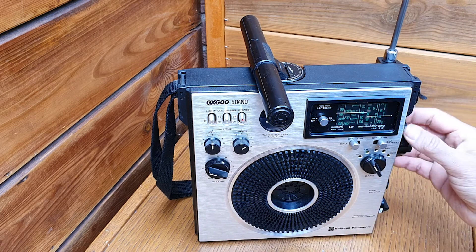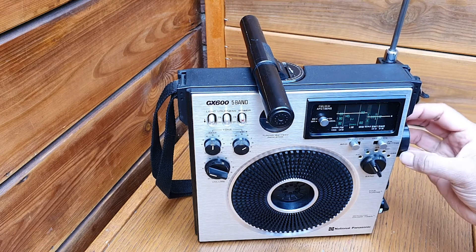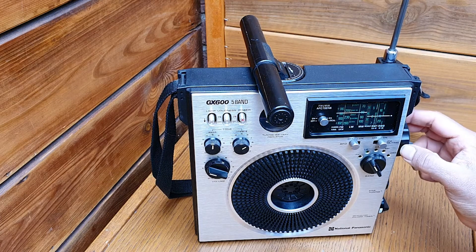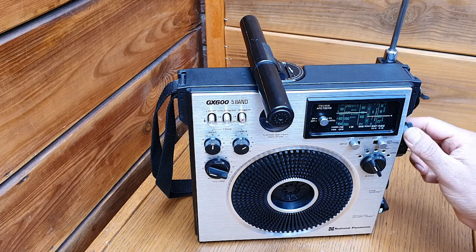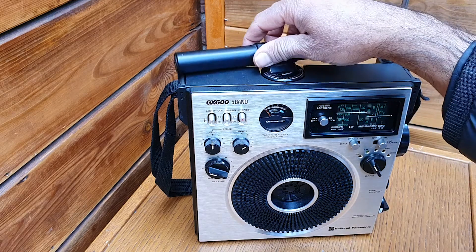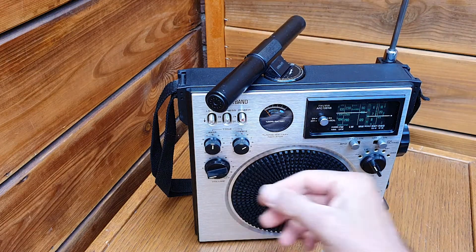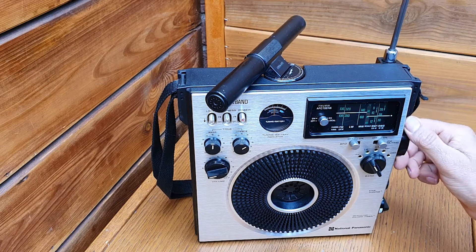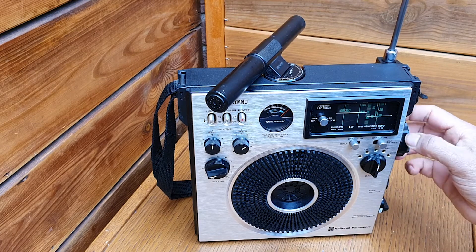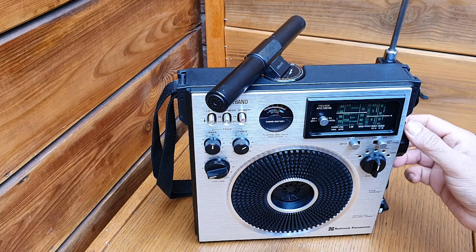Let's tune some other stations. We move to medium wave now and see what we can receive this morning.